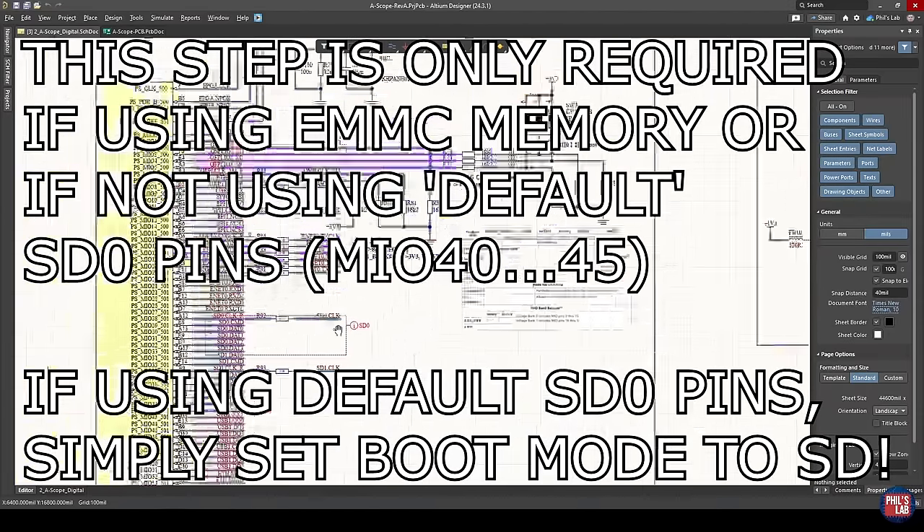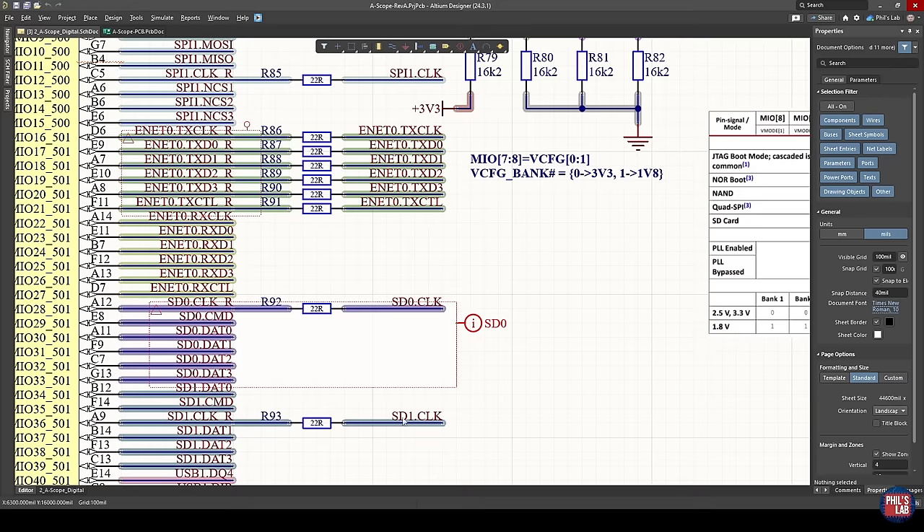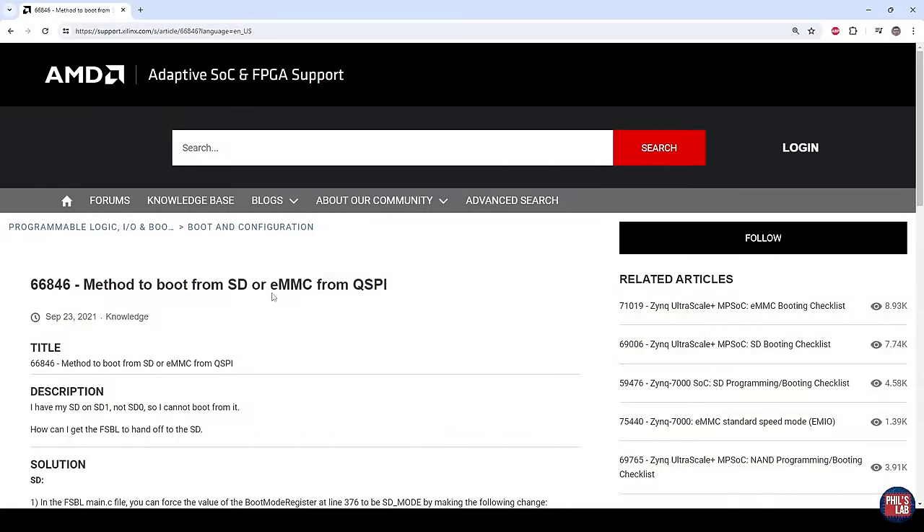Now an extra step I'd like to show you — because I don't have my SD card hooked up to MIO 40 to MIO 45 but to other pins — is a little trick to also boot from the SD card even if the pins aren't mapped as specified in the user guide. We're going to generate a first-stage bootloader and boot using the boot mode select pins from the QSPI. The QSPI first-stage bootloader will then jump to SD card or EMMC depending on your needs. This is useful if you want to boot from SD cards not mapped to the standard pins, or if you'd like to boot from EMMC.